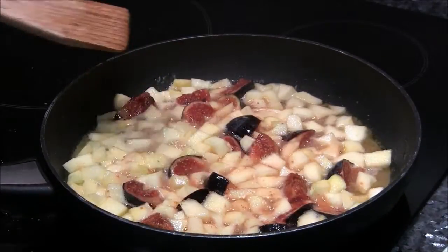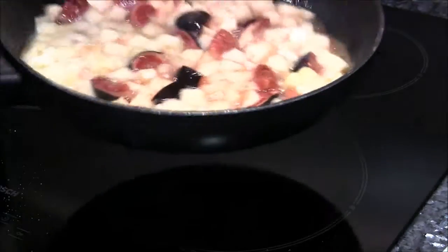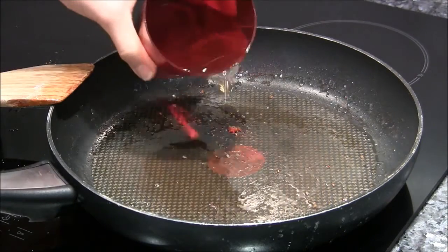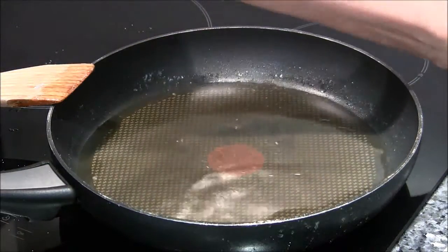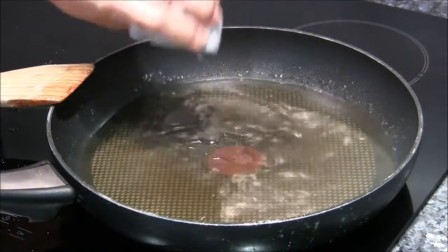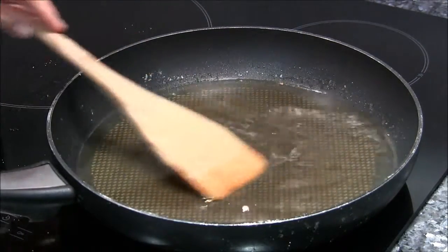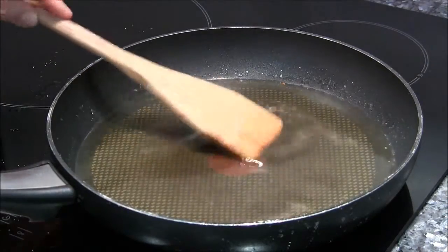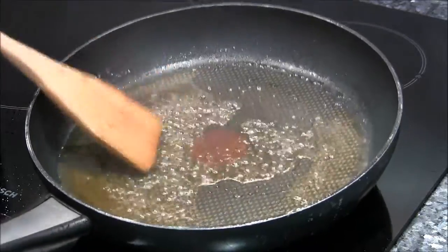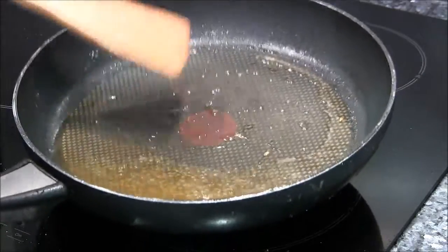I'll sauté this for two to three minutes just until the apples are tender. The apples and figs have cooked and are lightly tender, so I'm putting them in a bowl and setting aside. To the sauté pan, I'm adding one cup of apple juice and two tablespoons of apple cider vinegar, cooking on medium heat for seven to eight minutes until it reduces by about half.